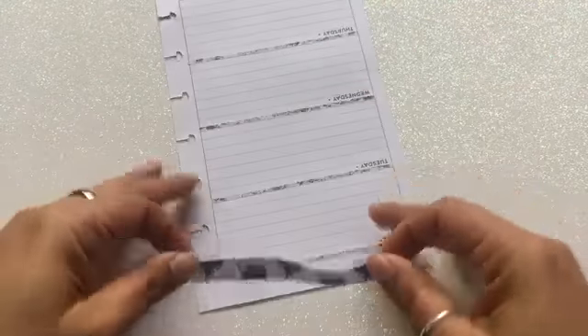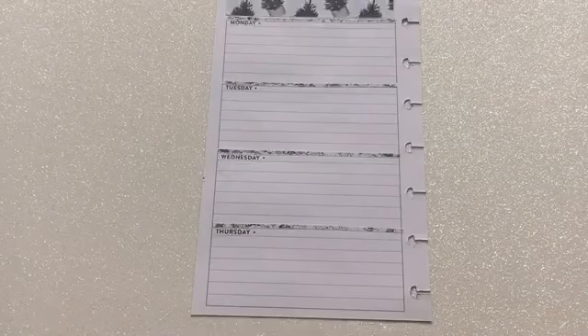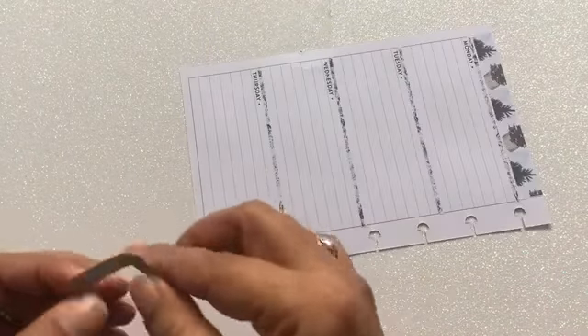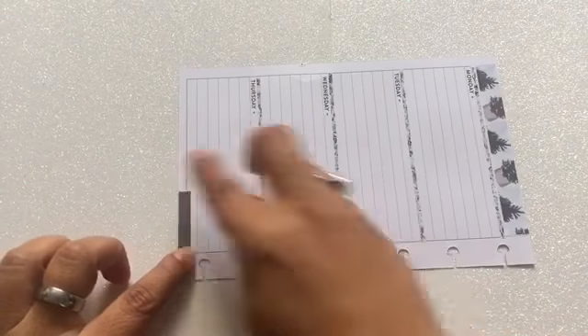From here I'm going to go ahead and place the top washi sticker — again, the printable brings this — so I'm just going to place it at the very top. As you guys know, I do things upside down just to get a better view of placement. For the bottom part, there is no washi sticker in the printable to cover that section of my page.